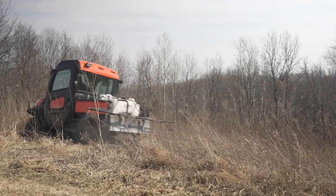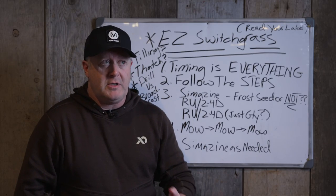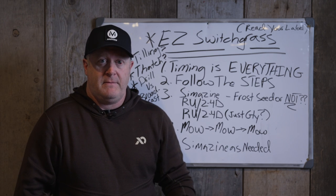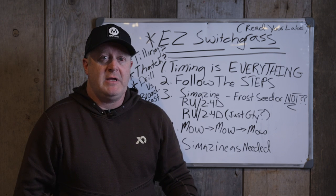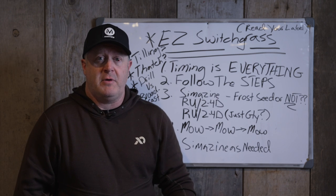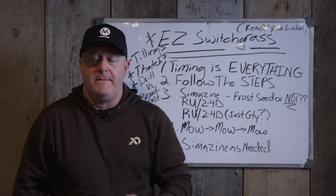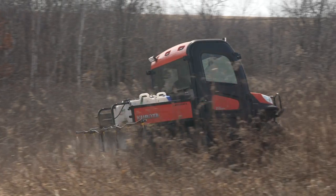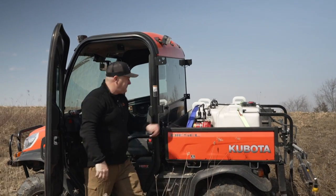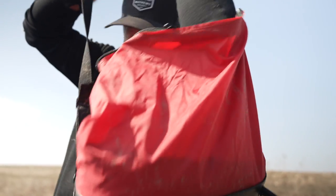So many times someone will contact us and say they followed the steps and it didn't grow. I'll ask when they sprayed their simazine—and they'll say they did everything but the simazine. Or I'll ask if they mowed when they had weeds in July and they haven't mowed yet. Did you spray the Roundup and 2,4-D? Some will say no, but they did the simazine. There's a reason I say to do simazine, then 2,4-D, and 2,4-D again at different times. If you follow the steps, you'll get a successful stand of switchgrass—there's not a lot of guesswork, but you have to follow the steps.